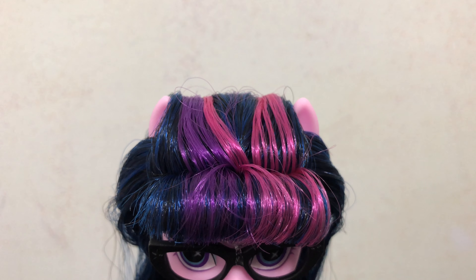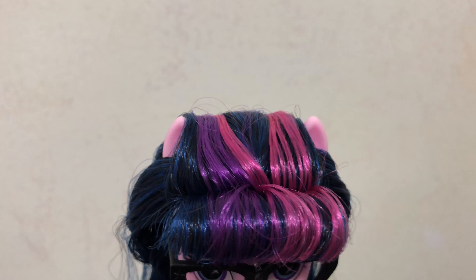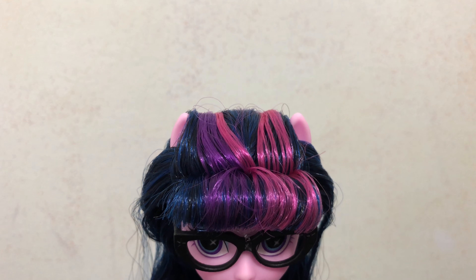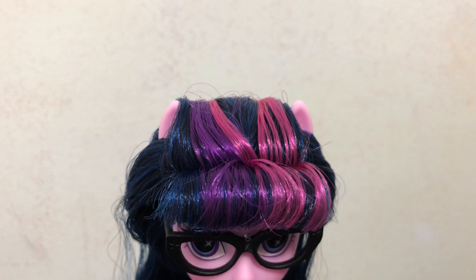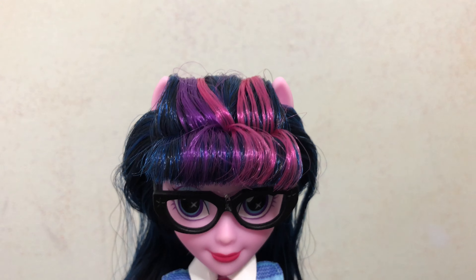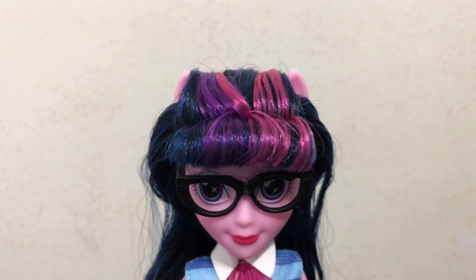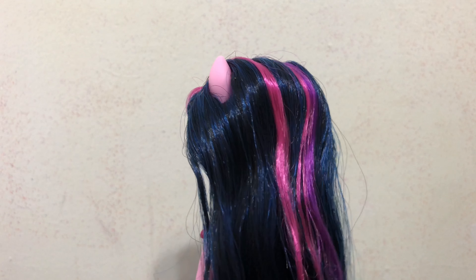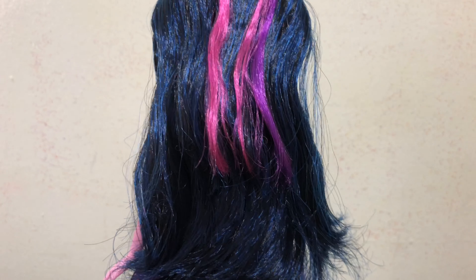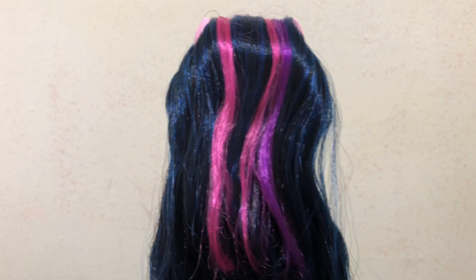Let's start with the top of her head. Twilight has two pink pony ears on the very top of her head. Her hair is a mixture of black, dark blue, and then she has a purple and pink streak in her hair. She has these blunt bangs that are curled over her forehead, and when you turn her around you can see the rest of her hair is pretty long and pretty straight, with a slight wave to it, and you can definitely see the blue highlights as well as the purple and pink streaks.